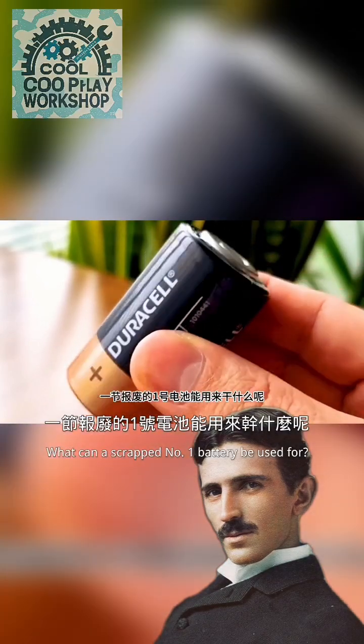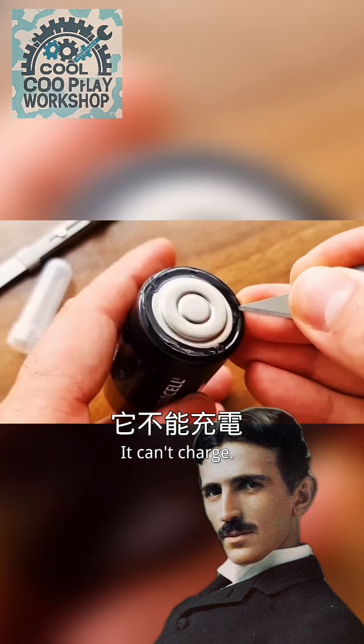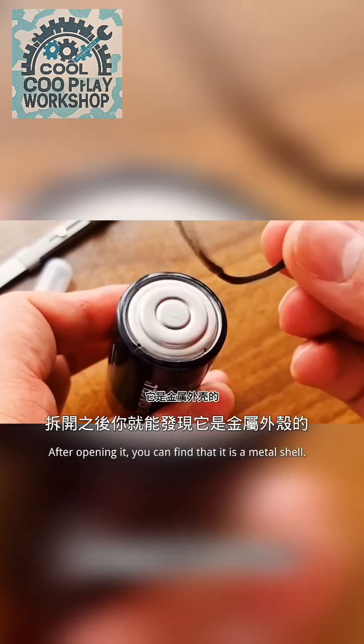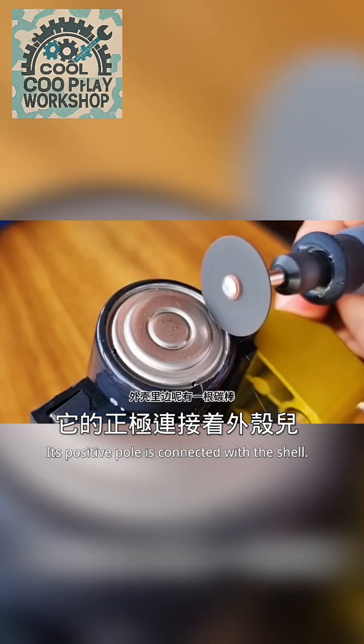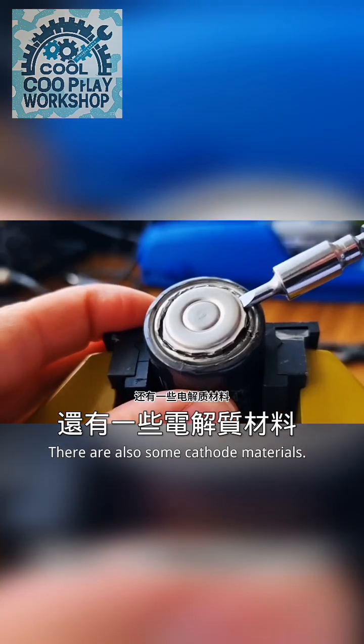What can a scrap battery be used for? This kind of dry battery can't be charged. After opening it, you can find that it is a metal shell. Its positive pole is connected with the shell. There is a carbon stick in it, and there are also some cathode materials.